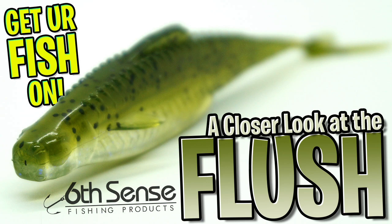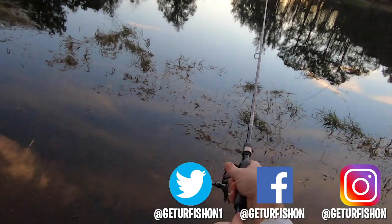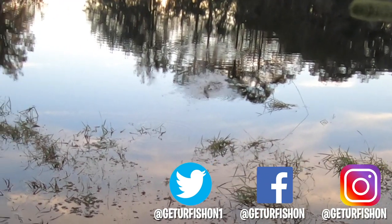Anyways, that's all I got. Thanks for watching our closer look of the Sixth Sense Fishing Flush. Take a kid fishing. Get your fish on. We will see you soon. Cheers.